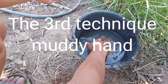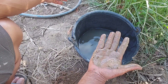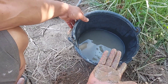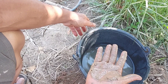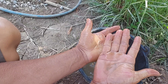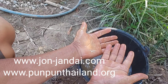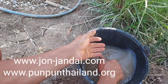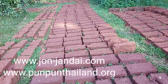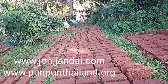The third way to test the soil is what we call the muddy hands test. Just put your muddy hands in water. If they come out clean, that means there is too much sand — you need to add more clay. But if the soil sticks to your hands, that means it's good. However, if you wash your hands more than ten times and they're still not clean, that means too much clay — you need to add at least two to three times more sand.